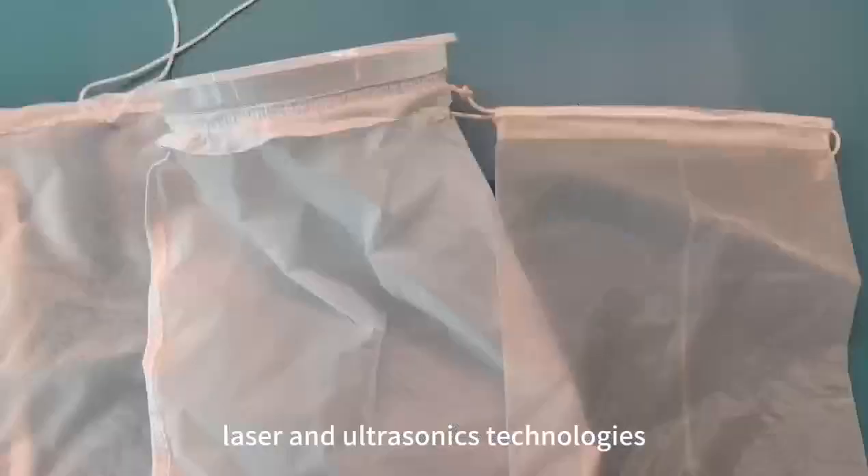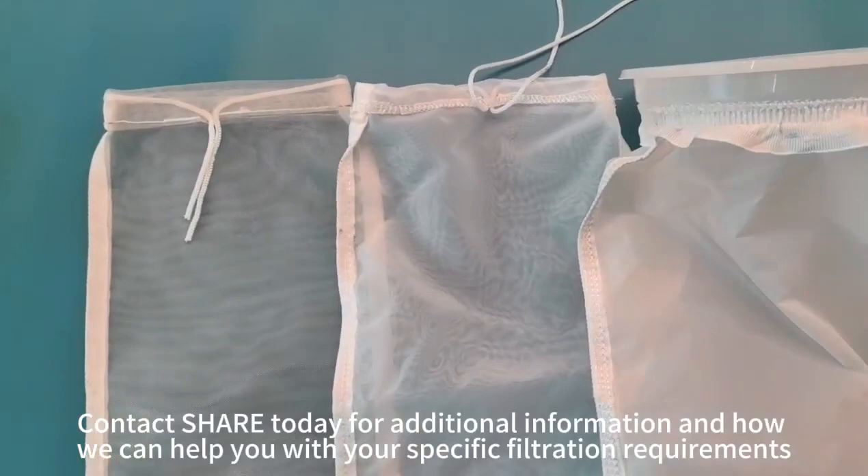Contact SHARE today for additional information and how we can help you with your specific filtration requirements. Thank you.